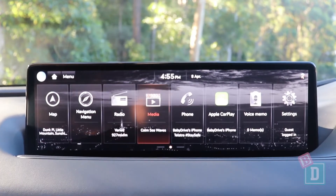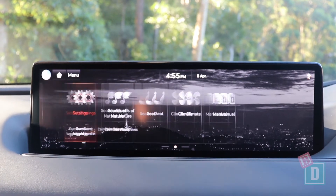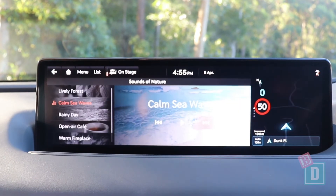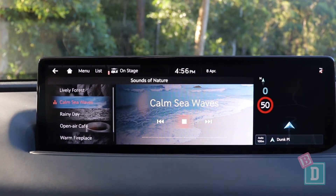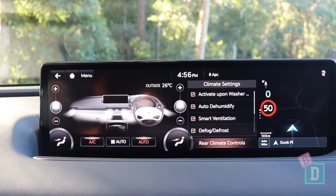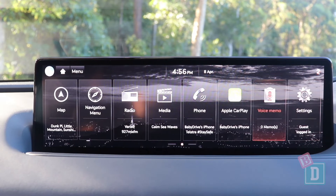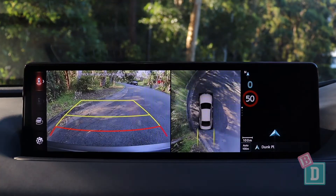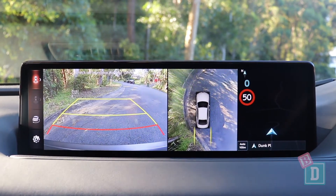The media system in the G80 is really nice to use — there's a lot to it. It's got sounds of nature, giving you nice sounds like car motion waves, rainy day, or open cafe. You can control the rear and front climate from here. It has Apple CarPlay and Android Auto as well. The reverse camera image is lovely and clear, and you can mute the car parking sensors with a button in the central console.